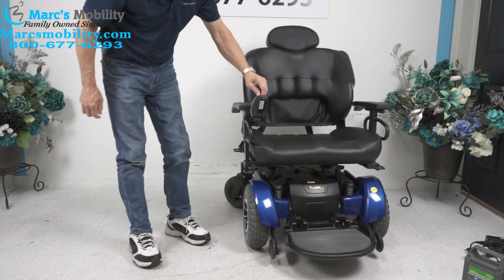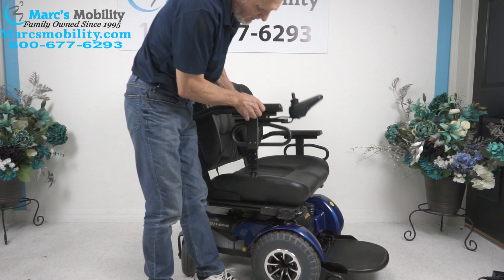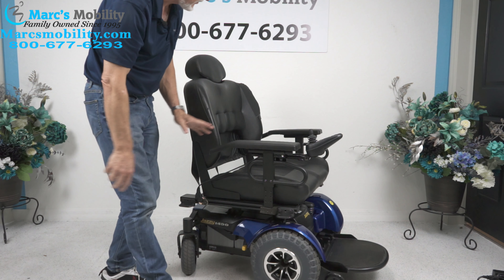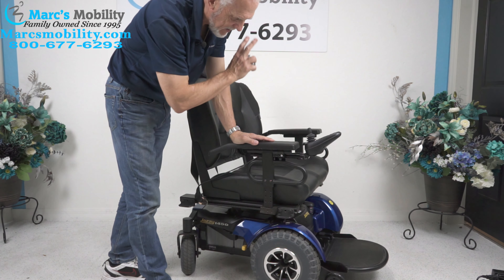These arms on this chair do come off — you just have to shake them. They do come off if you had to take the arms off, but they do not flip up. These arms do not flip up; they do come off, but they don't flip up.